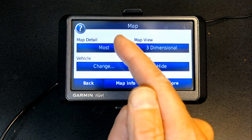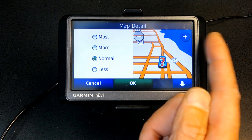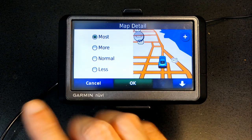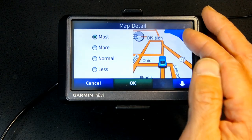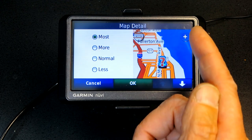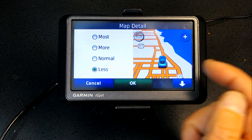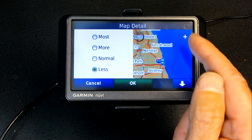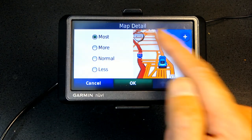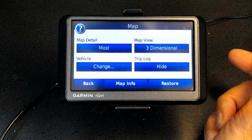Map preferences: I like it set to Most. If you choose More, you won't see small road details. If you choose Normal, you won't see little streets and alleys. If you choose Less, you only see major roads and highways. I like Most because it covers everything — when zoomed in you see all the little streets, and zoomed out you see the freeways.